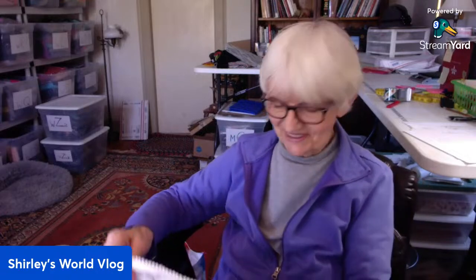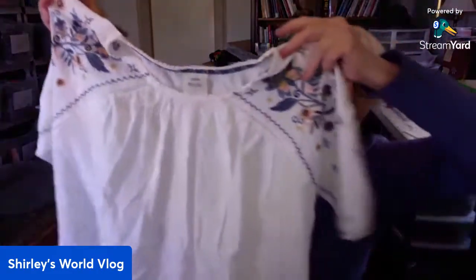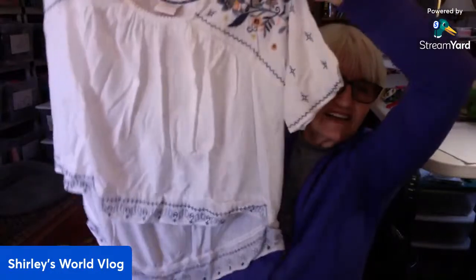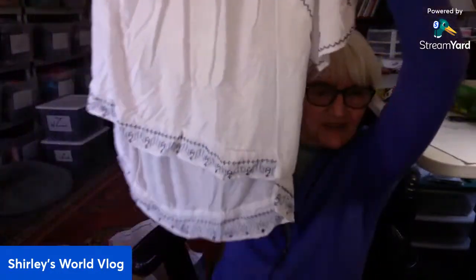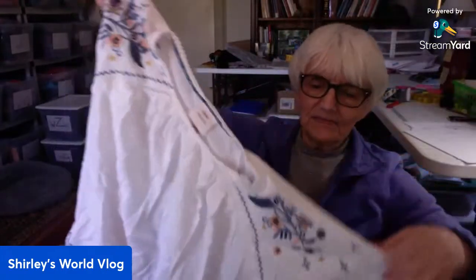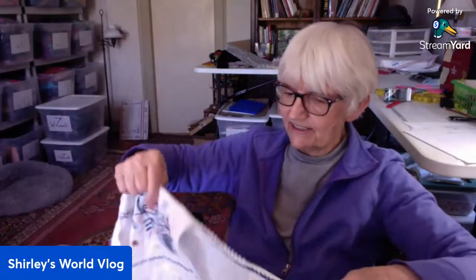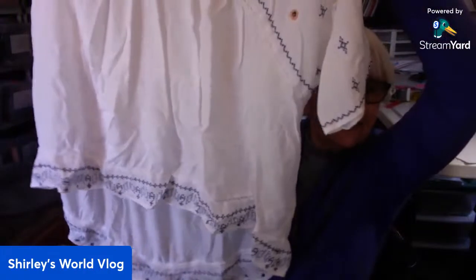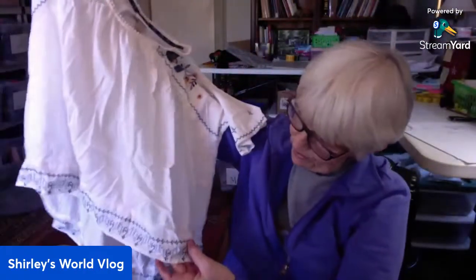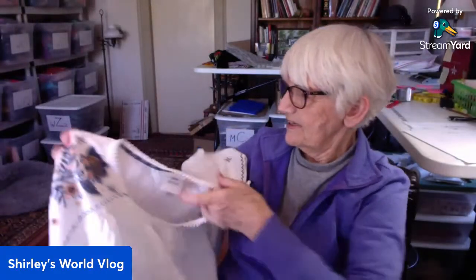There's another white one — Knox Rose, my favorite! A little boho top, cottage core, whatever you want to call it — high-low hem, lots of embroidery, short sleeve. Lots of white on this too and it's a size large. This is all embroidered along the hem too — very nice.